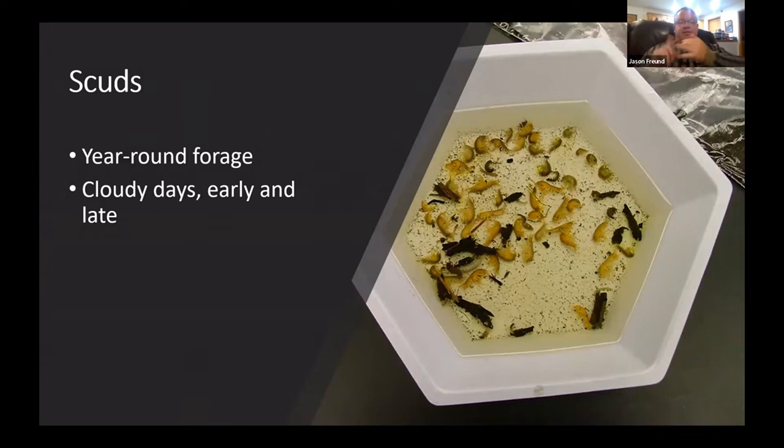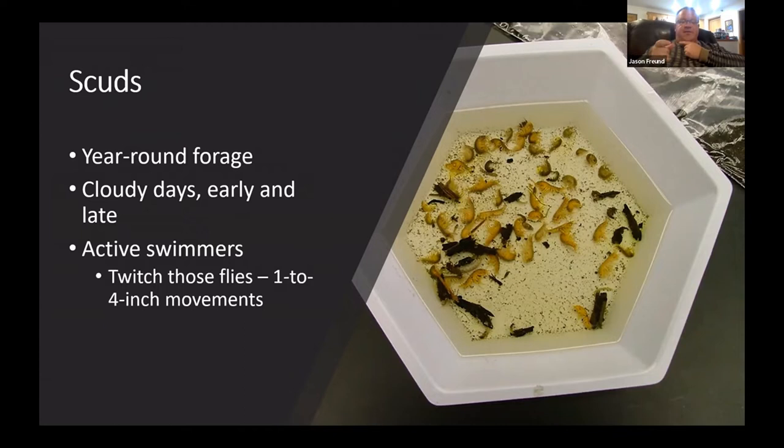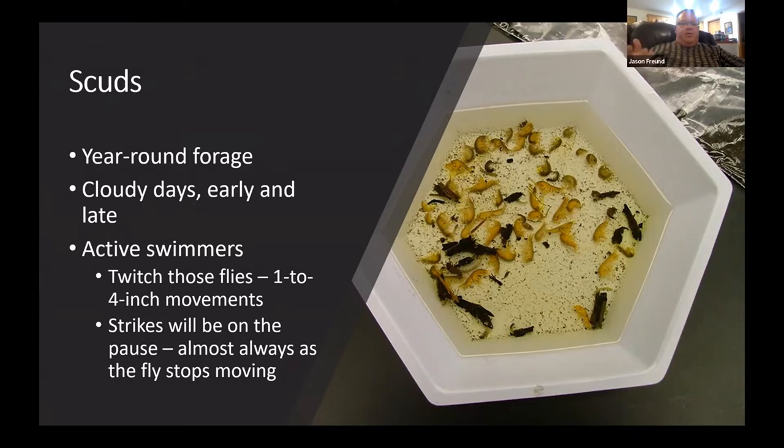I tend to fish scuds mostly on cloudy days and early and late in the day — they don't like sun, they're more active in darker conditions. They're swimmers, and I think people don't always take advantage of that. When I fish them, I move them — one inch, maybe four inches — then let them fall. Fish almost always hit on the movement, not the dead drift.